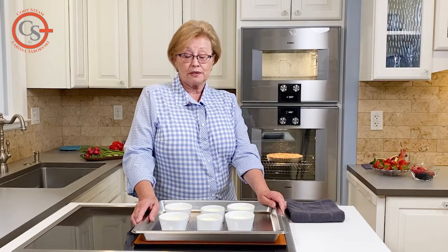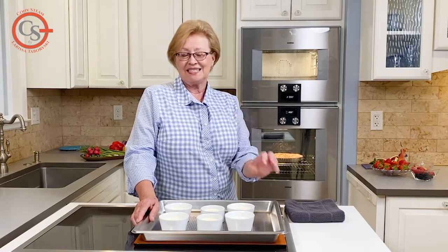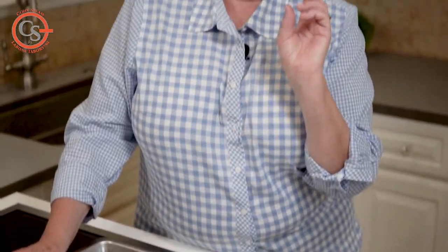And of course, you will have to be patient and wait while they cool down and get nice and set before you can sprinkle some sugar on and then finish them under the broiler if you want that nice bit of caramelization on the top.